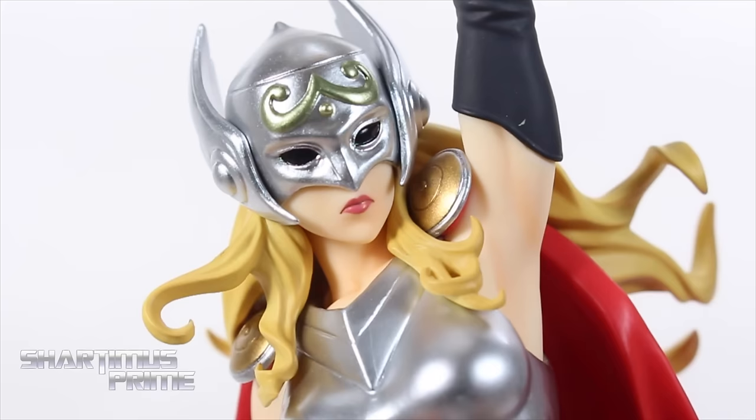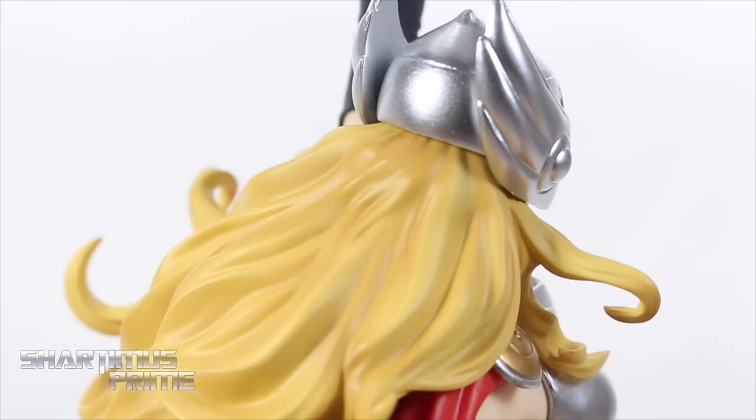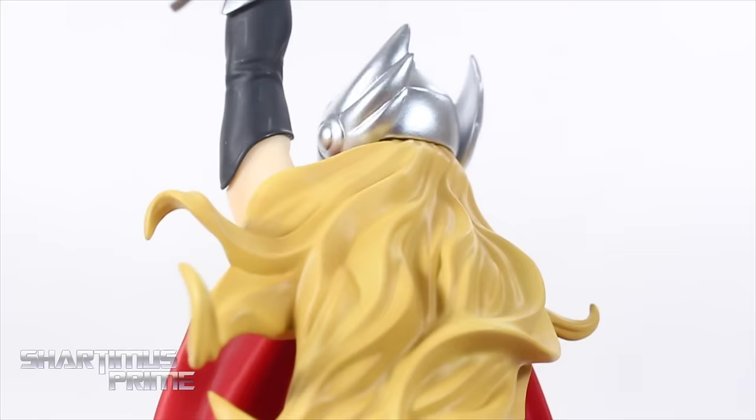Man, look at that helmet — I think this looks so awesome. I love that they blackened the eyes over here, I think that looks really cool. I love that silver on her helmet. You have that metallic green on her forehead too. I think that looks so awesome — that helmet is just spectacular. Looking at the hair again, it looks really good, fairly consistent with the other hair that we saw.